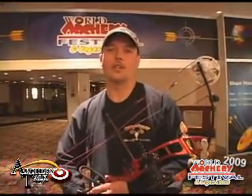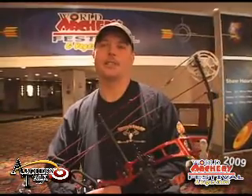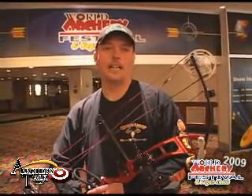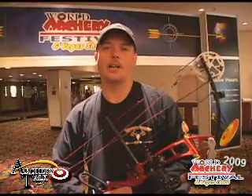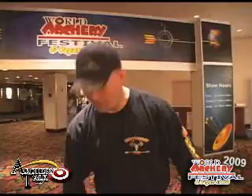Hi guys, my name is John Wheeler. Most of you on Archery Talk know me as JW Shooter 11. I'm here at the Vegas Shoot. As most of you know, I'm a shooter for Alpine Archery as well as Starflight FOB.